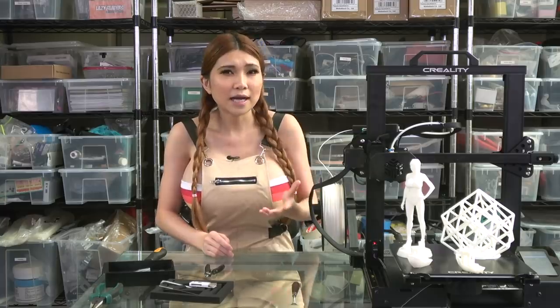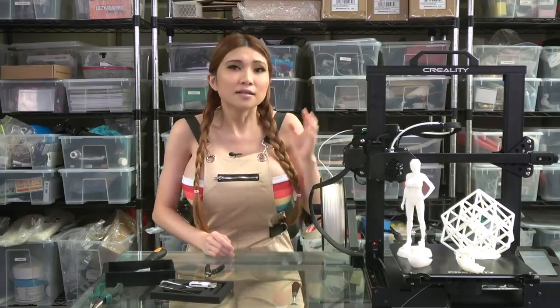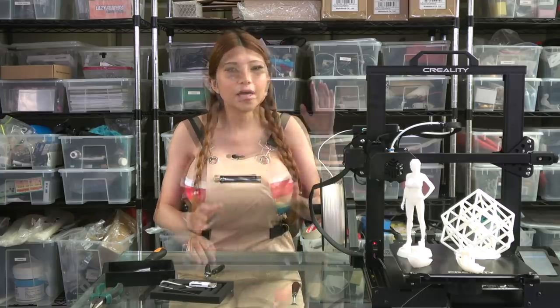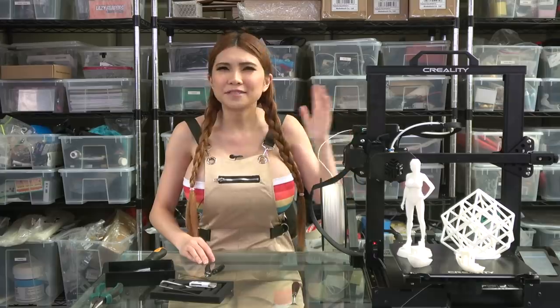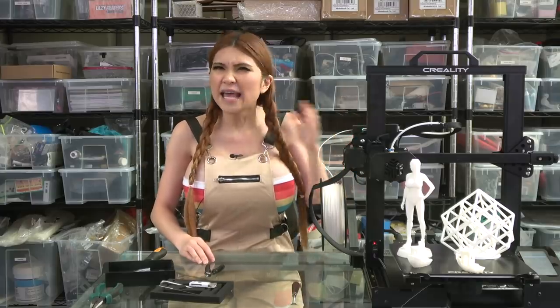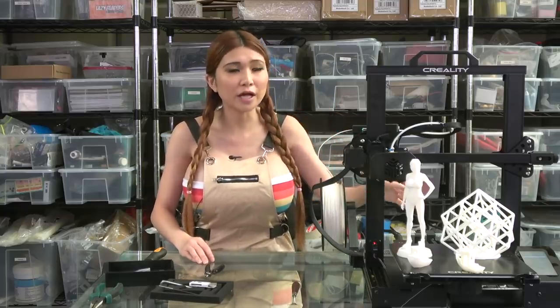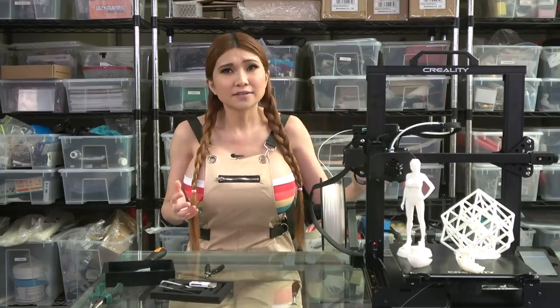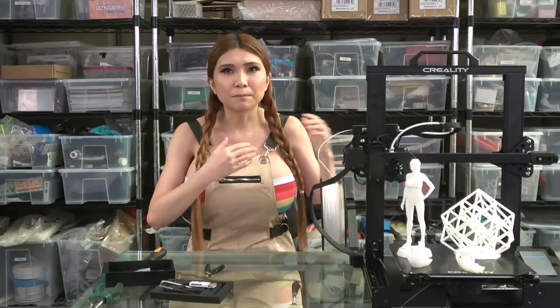In terms of assembly time, usability, and print quality, the CR6 SE is a clear winner over my previous favorite, the Ender 3. It's an exceptionally good value and has many of the most common Creality upgrades already integrated. Final verdict: the CR6 SE has substantially better print quality out of the box than any other Creality printer I have used, or any printer I know of for its price and build area. If you can get it for under $300 to $350, it's a great value. The CR6 SE replaces the Ender 3 as my pick for the best 3D printer for beginners to buy, although for very tight budgets the Ender 3 at $200 is still phenomenal.